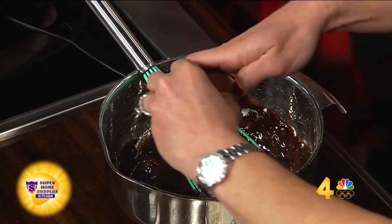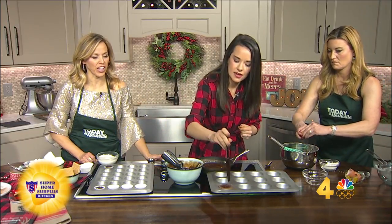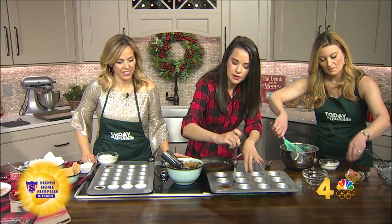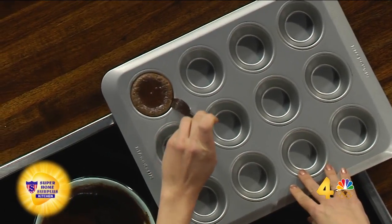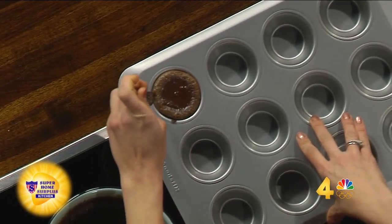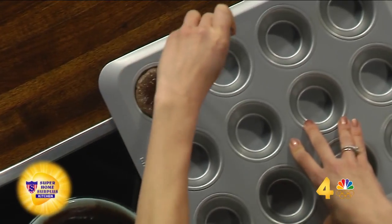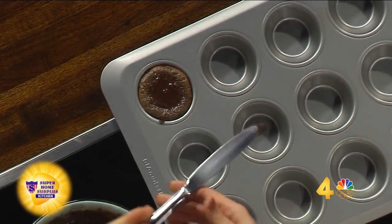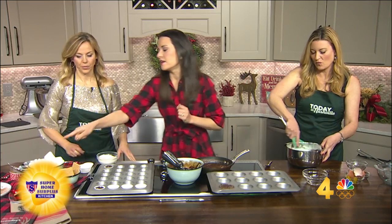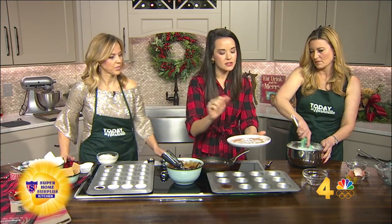I'm going to unmold this beauty. I just recommend taking a little butter knife — this looks like something I would mess up. Because it's non-stick it should come out. You just run it around. You didn't put spray around it? I did. I don't really like to use spray on non-stick though, because it will actually kind of mess up your pan. I just did a little decor — you can take a little doily or something.